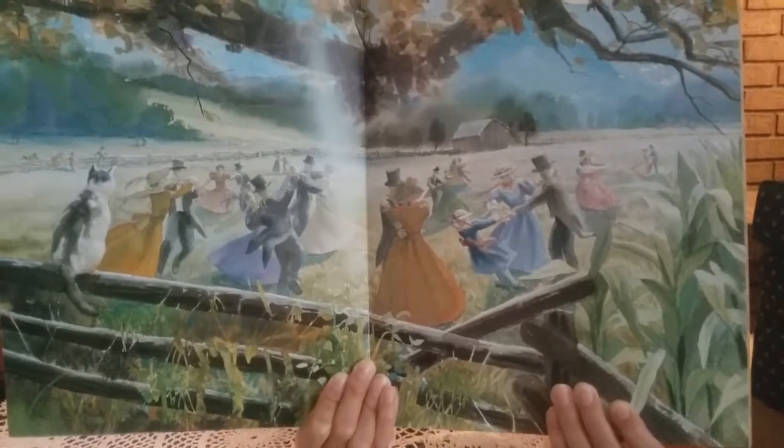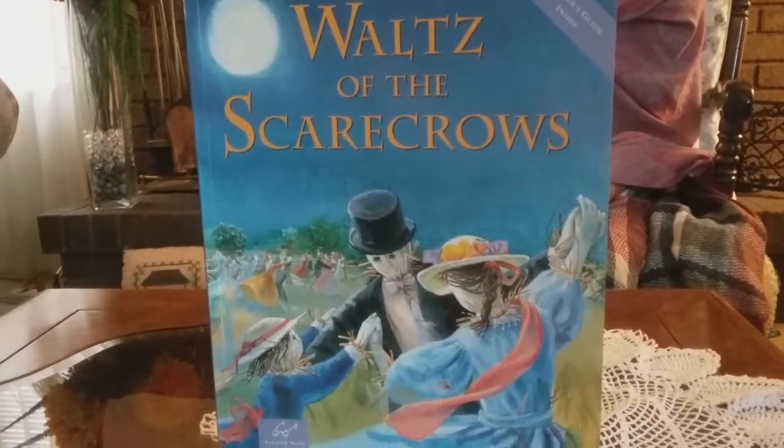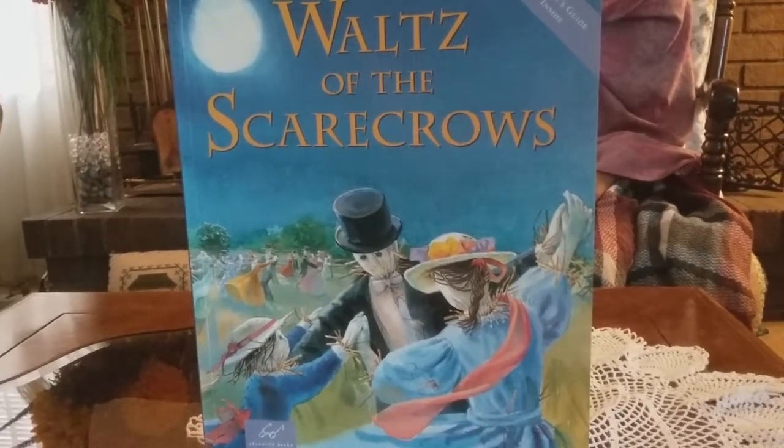But we're not going to tell you how — you have to read the book. It has a great ending, kids, and it really helps the fall harvest when the scarecrows save the day.